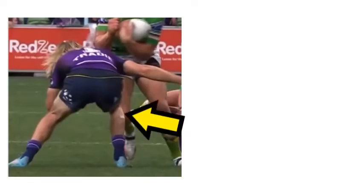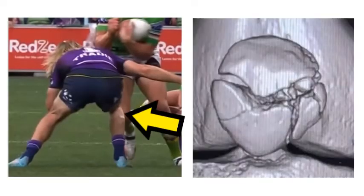Just a major update on Ryan Pappenhausen. As we know, he suffered that patella injury last week playing against the Raiders. He subsequently posted on Instagram what his patella fracture looks like, otherwise known as a kneecap fracture.